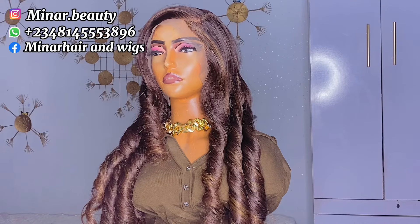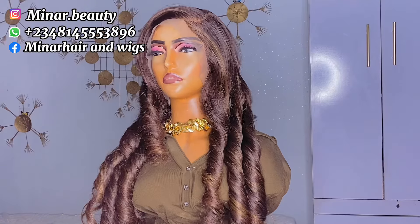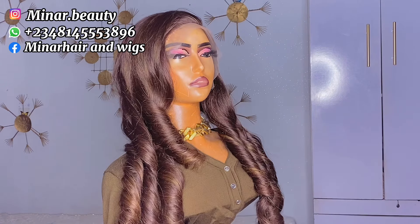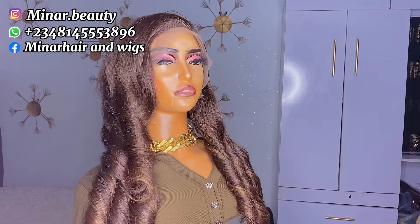This is how it looks like when I'm done with the styling — you can see how beautiful it is. This is how the back section looks like. We have come to the end of this tutorial. If you like this wig or you need my service, you can contact me on the phone number you see on your screen. Please like this video to support this channel, drop a comment if you have any questions, share with your friends, and turn on the notification bell to get notified whenever I drop another video. Bye!